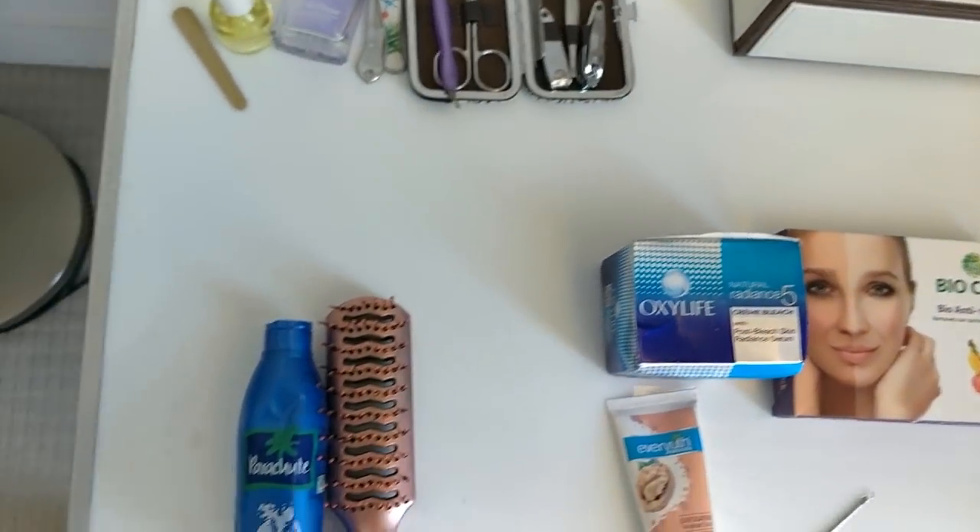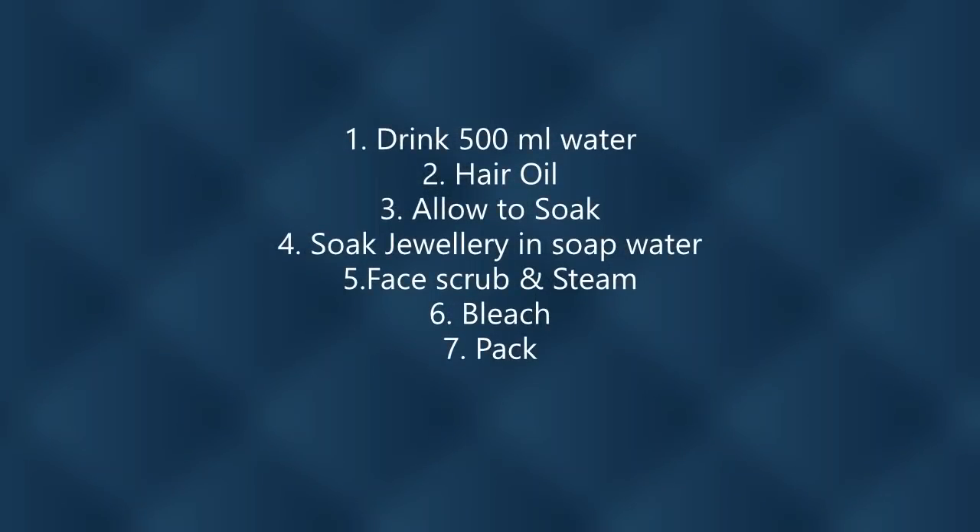I would recommend having at least half a bottle of water before starting, because all these products help you externally. To get rid of internal toxins and flush them out, you need water. I'll first drink this half bottle of water and then get into the process. Drinking water not only flushes toxins but also keeps you hydrated.